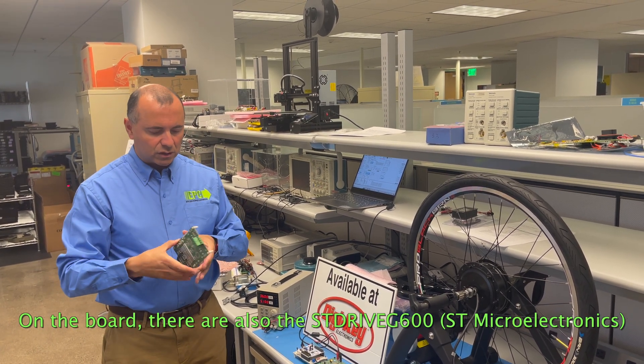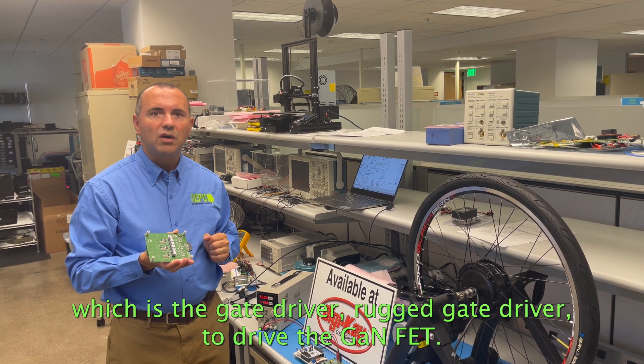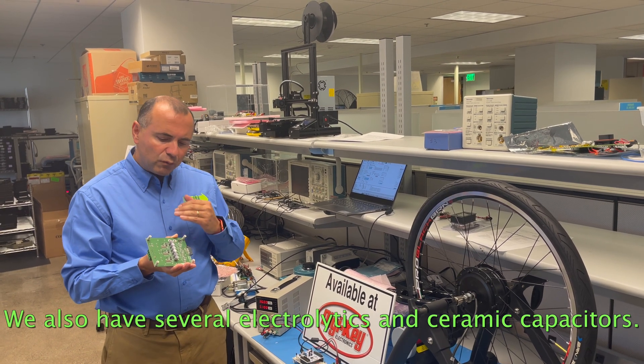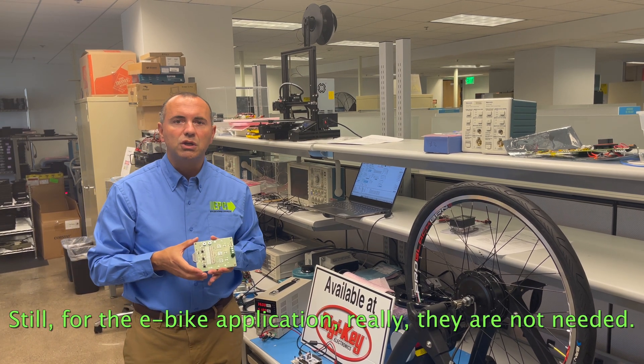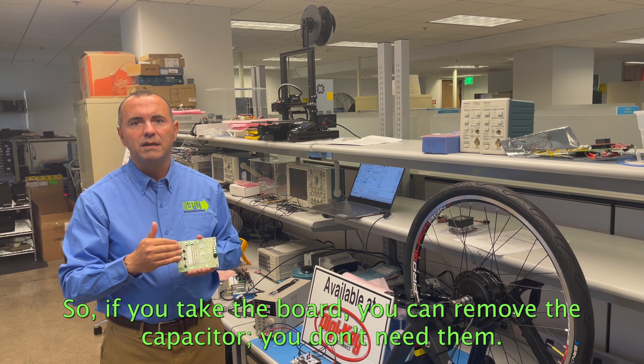On the board, there is also the ST-Drive G600, which is the rugged gate driver to drive the GaN FET. And we have also several electrolytic and ceramic capacitors, but for the e-bike application, they are not needed. So if you take the board, you can remove the capacitors you don't need.